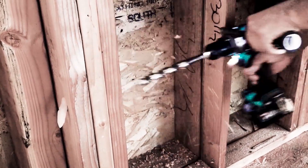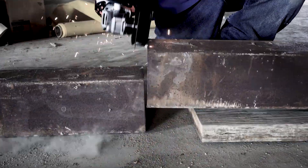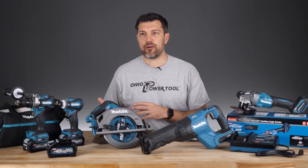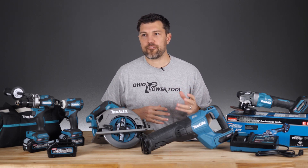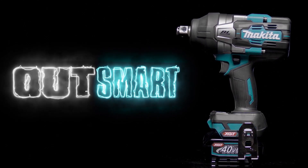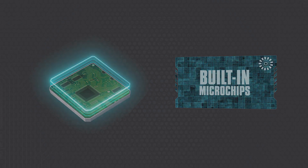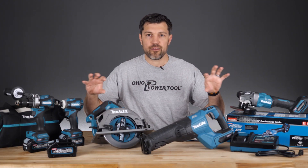You're probably thinking: with so many similarities, why can't you run the Makita 18-volt LXT tools with the 40-volt platform, like you can with Metabo HPT Multivolt or with DeWalt and their Flexvolt system? Makita really wanted to separate the brands completely — XGT and LXT are going to be two completely different things and they're going to run completely independently.